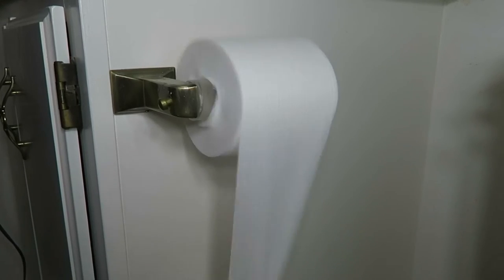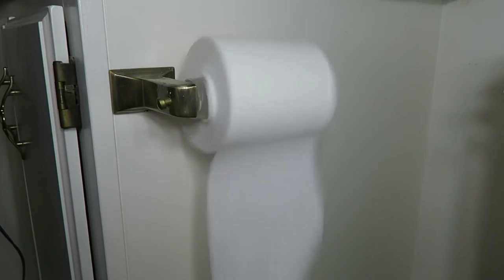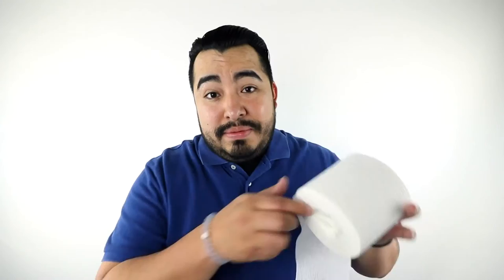It rolled off the spindle really easily. In fact, it does it really easily off my fingers right here.